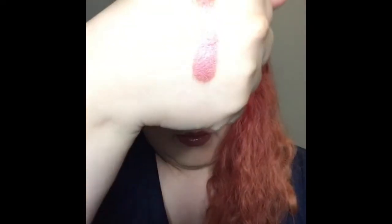Let me go ahead and swatch it for you — pretty like maroon shimmery shade. Very refined.